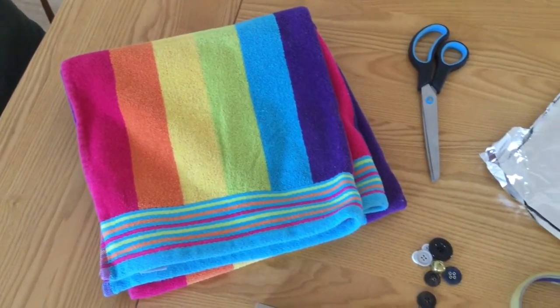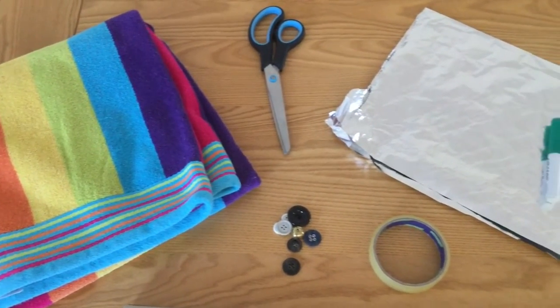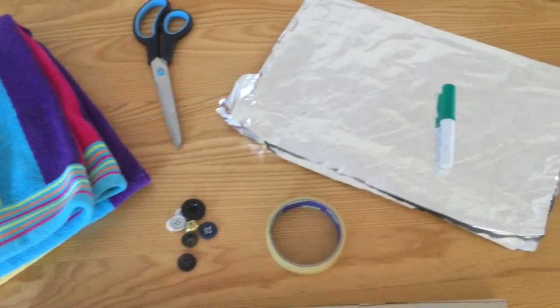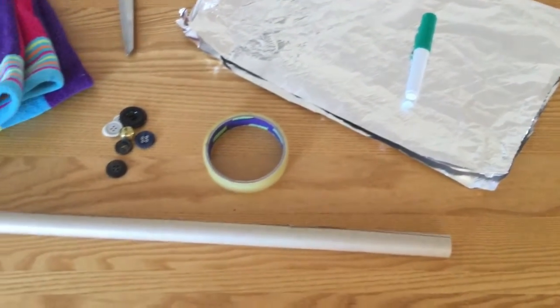You will need an old towel or tea towel, a pair of scissors, paper, coloured pens and tinfoil, buttons or bottle tops. You could also use rubber bands or pipe cleaners, or anything you have to hand in the house.